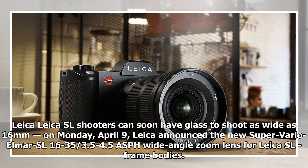Leica SL shooters can soon have glass to shoot as wide as 16mm. On Monday, April 9, Leica announced the new Super Vario Elmar SL 16-35mm f3.5-4.5 ASPH wide-angle zoom lens for Leica SL full-frame bodies.